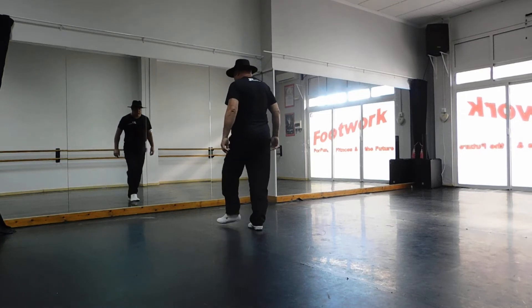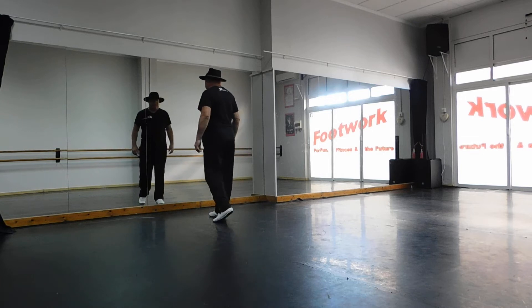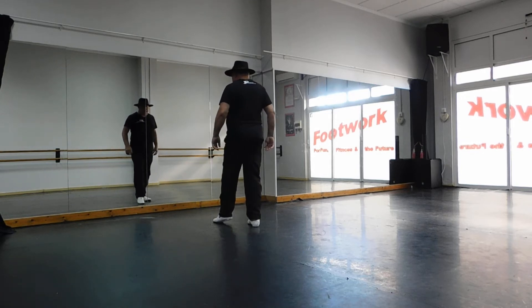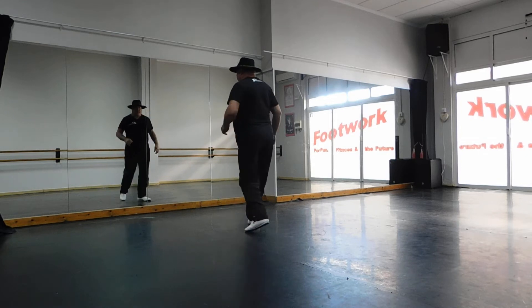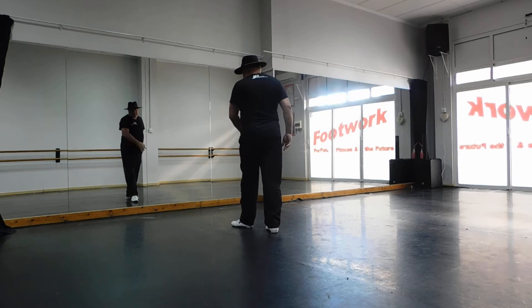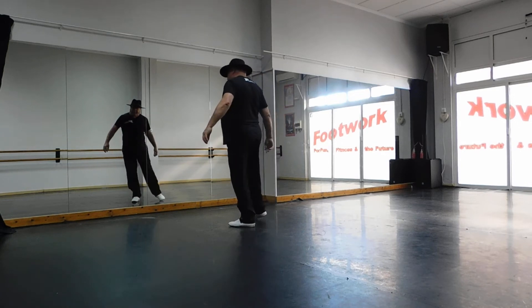Okay, you're going to step your left foot forward on one, you're going to rock your right foot forward on two, put the weight back on three, and step your right foot back on four. You're going to bring your left foot back on five, bring your right foot together on six, step your left foot forward on seven, and start to sweep this right foot round on eight.